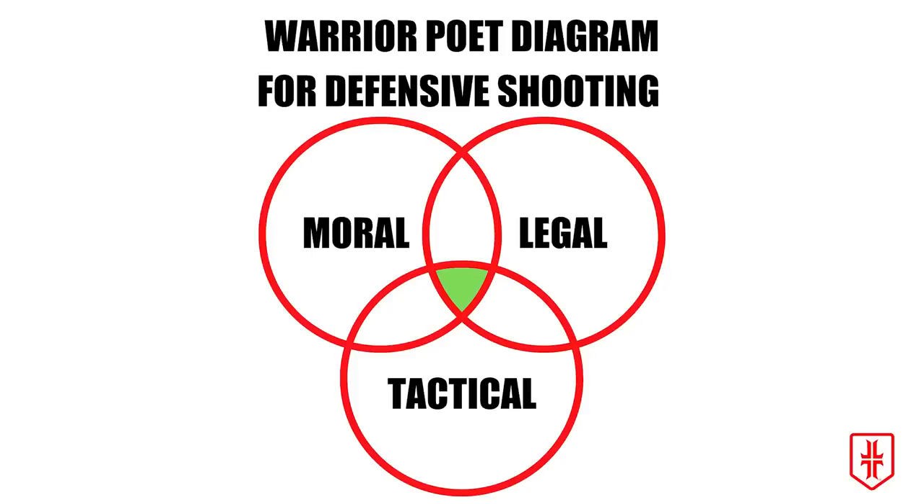In this diagram, I've categorized three different areas: tactical, moral, and legal. The big goal here is to evaluate the shooting in each one of these categories. So that's exactly what we're going to do.